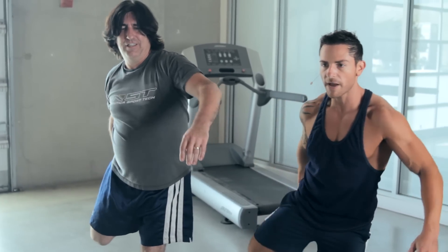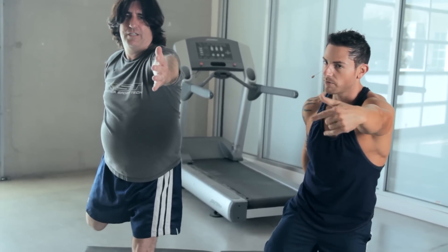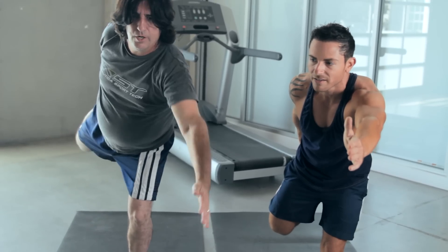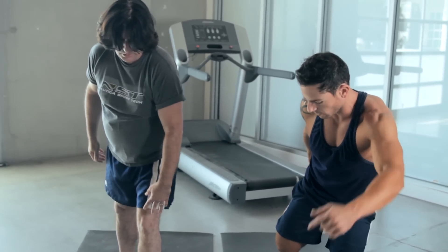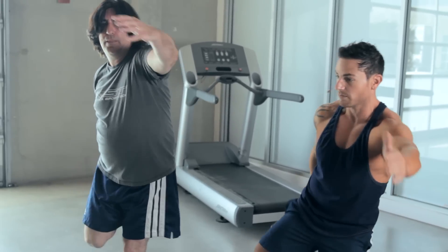First, we grab it. Then we tilt. If you're flexible — like Martin, each and every week he's getting more flexible. Trying to keep a straight leg here. Trust me, I fall sometimes too, but you just hold your composure.